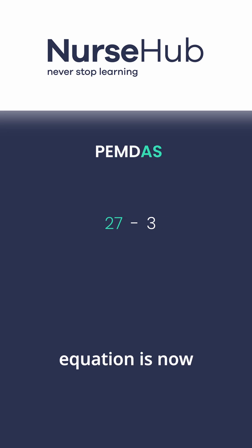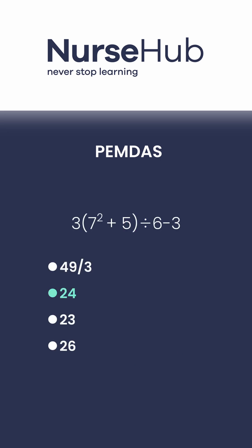So our equation is now twenty-seven minus three. Since there's only one operation left, we subtract. Twenty-seven minus three equals twenty-four. The correct answer is twenty-four.